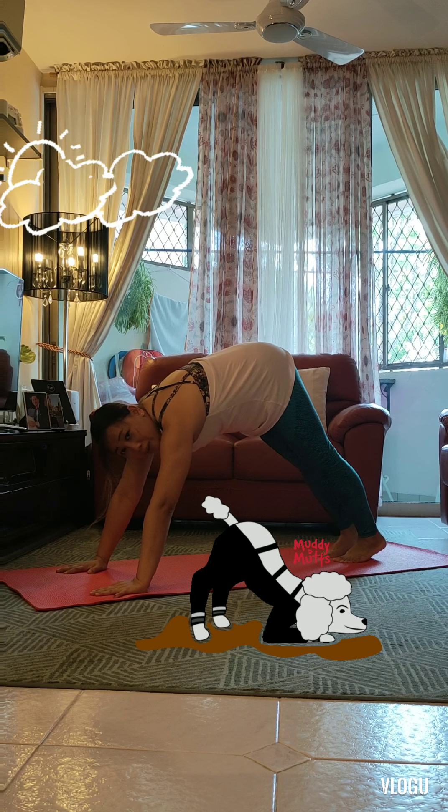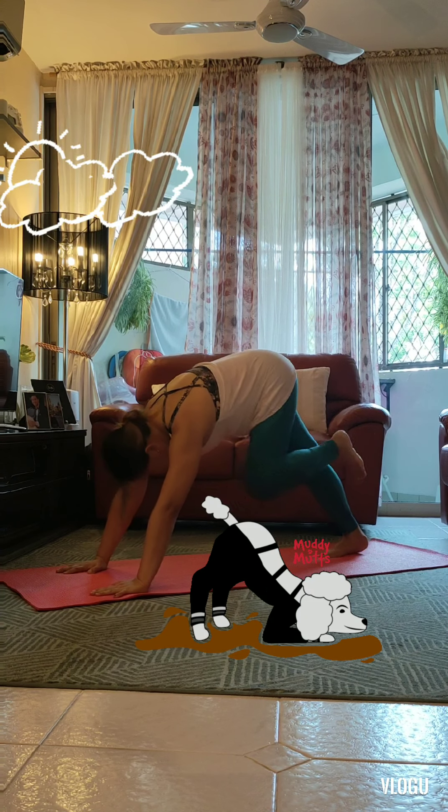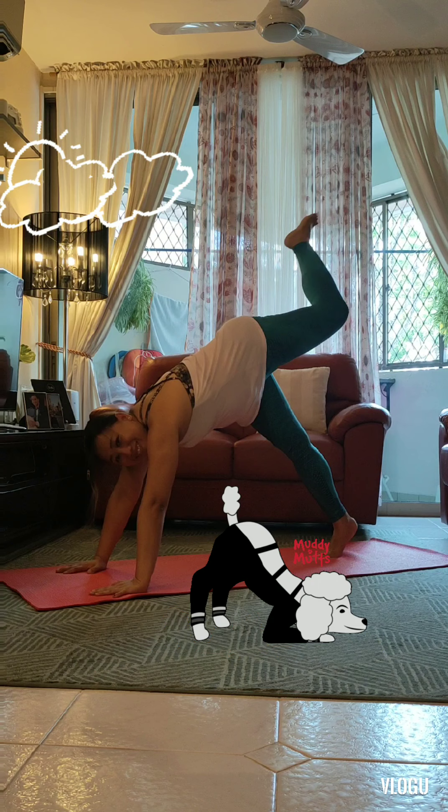Let's try wagging our tail on the other side now — stretching our other leg up and giving it a wag: waggle, waggle, waggle.